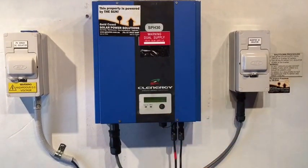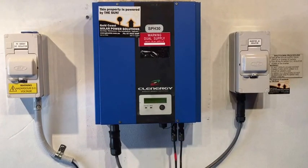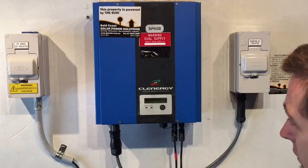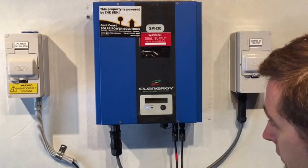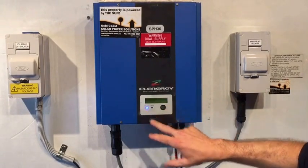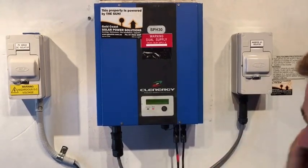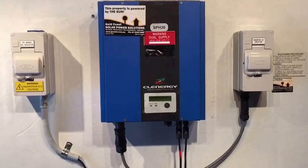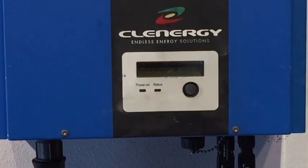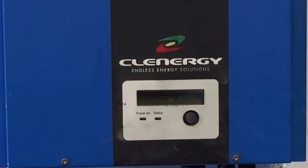And we'll just see here — it's just gone down to seven seconds — so we'll see what happens. It's gone to working mode again this time, but even though it's in working mode, we've got an islanding fault now. So look, this is definitely an issue with the solar inverter, so it's going to need to be replaced. I hope this has been helpful for you, and don't hesitate to call Gold Coast Solar Power Solutions for more assistance. Thank you.